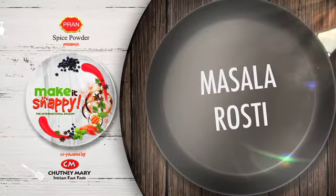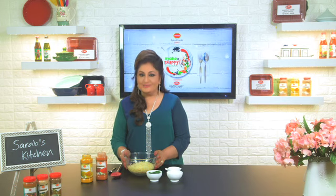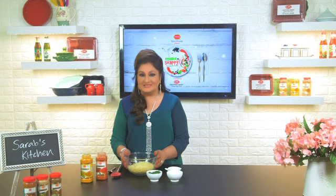We're going to be making a deliciously Swiss dish with an Indian twist — masala rosti. Here I've got some grated raw potatoes to which I've added a teaspoon of olive oil to prevent discoloration.